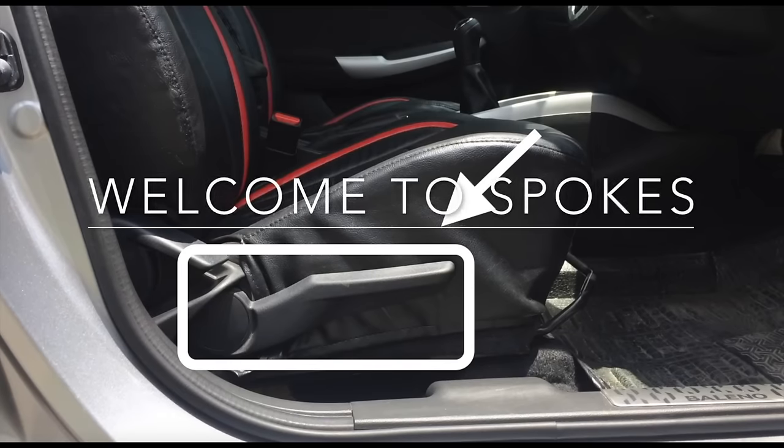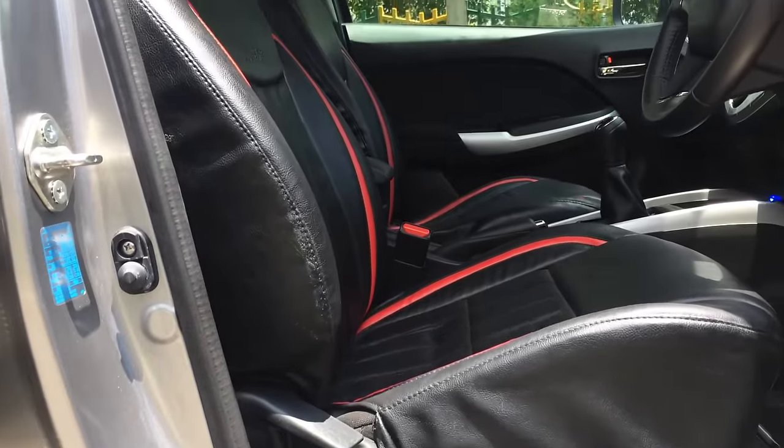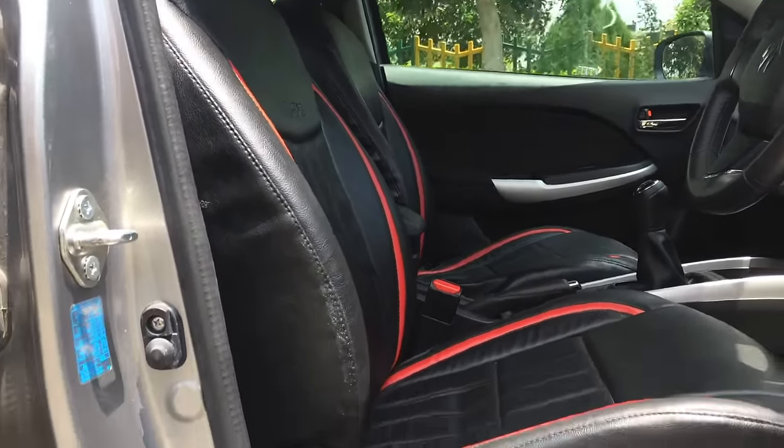Welcome to Spokespeople. This is a quick tutorial on how to adjust the height of the driver seat in Maruti Suzuki Baleno. The car is loaded with so many features, and this is one of its great features.